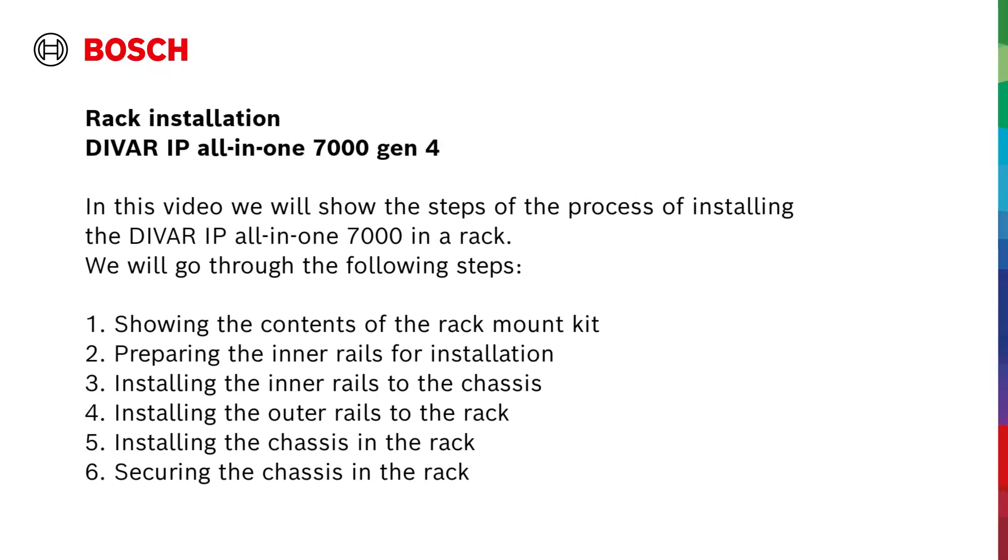We will go through the following steps. Step 1: Showing the contents of the rack mount kit. Step 2: Preparing the inner rails for installation. Step 3: Installing the inner rails to the chassis. Step 4: Installing the outer rails to the rack. Step 5: Installing the chassis in the rack. And finally, Step 6: Securing the chassis in the rack.